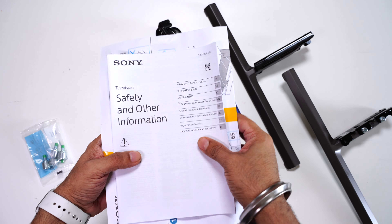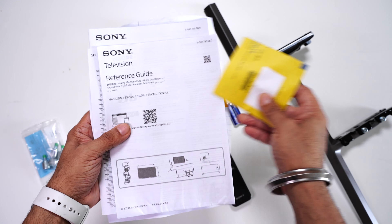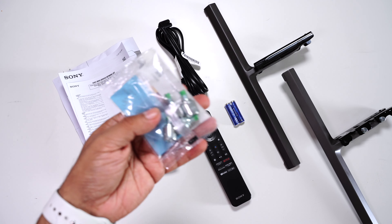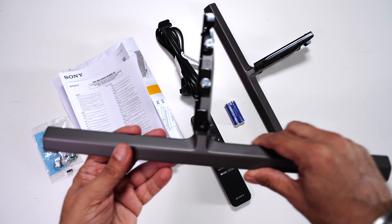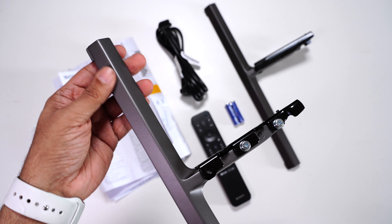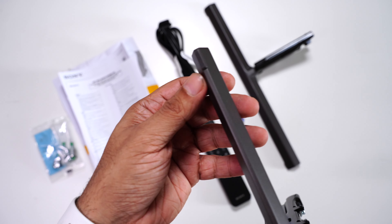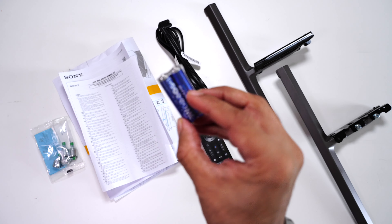Here's everything inside the box: safety information, setup guide, warranty card, reference guide, and a list of service stations in India. There are also screws for wall mounting, a power cable, and two metal stands — the quality is next level. Fully metal, top and bottom, with a nice design that doesn't attract fingerprints or smudges. There's rubber at the base for good grip. You also get two AAA batteries for the remote.